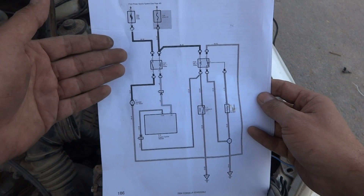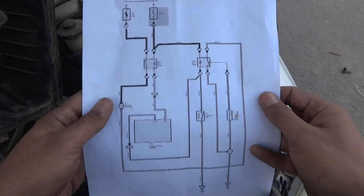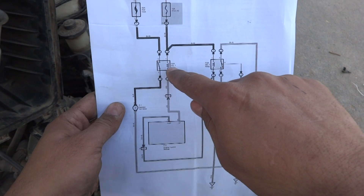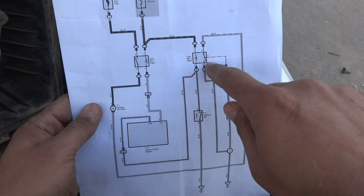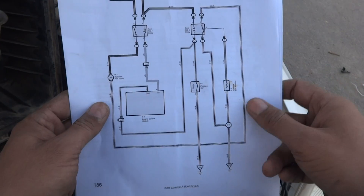Here is the power side and the control side schematic diagram for this particular car. There are two relays — fan relay number one and fan relay number two. These two relays are working in conjunction with each other and then switching on the fan.